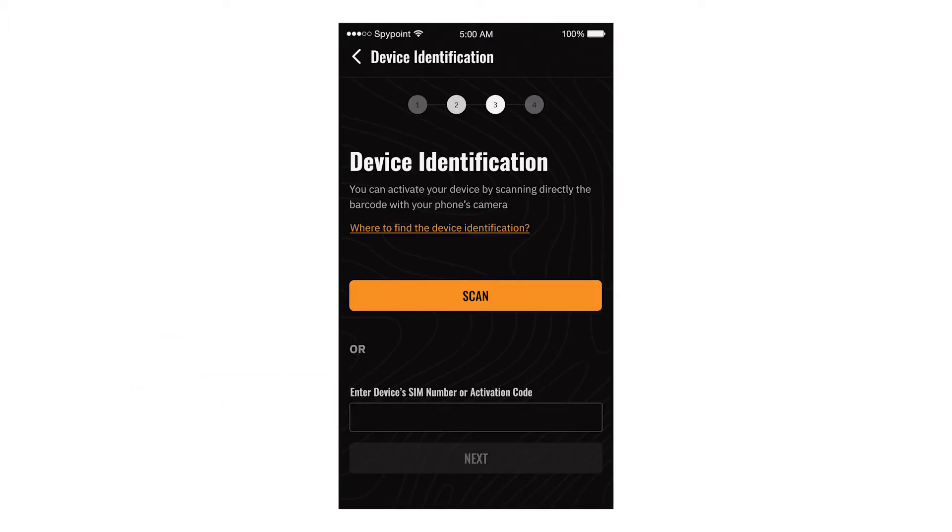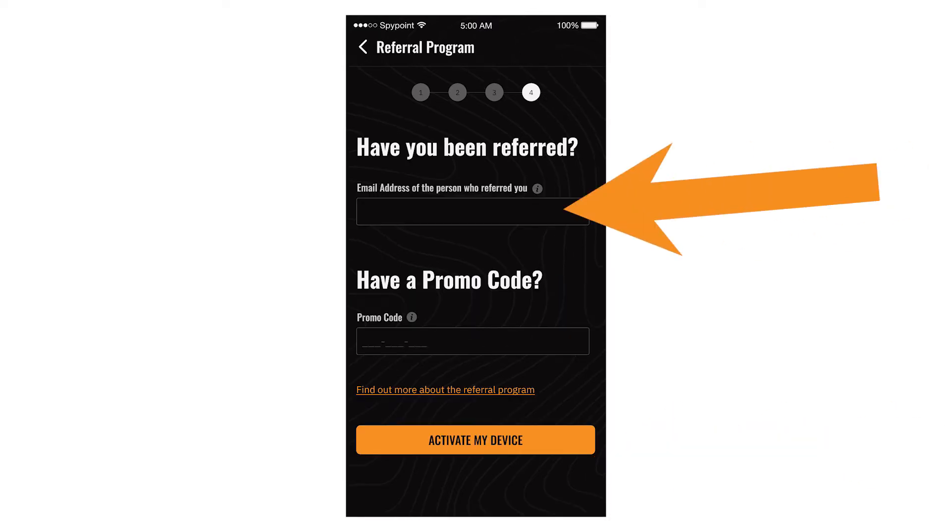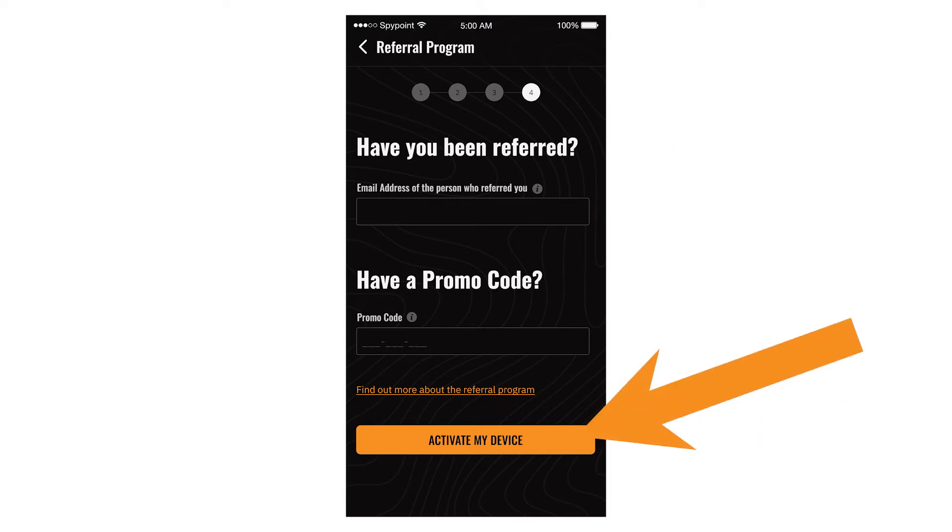Once the device's information has been scanned or entered, click Next. On the next screen, you can enter any referral information you may have. If you were not referred, simply leave these blank and select Activate My Device.